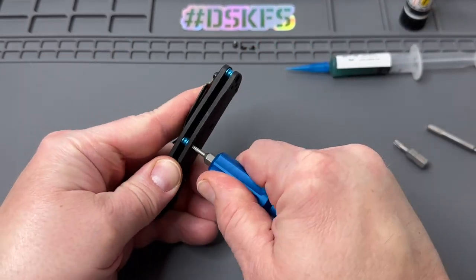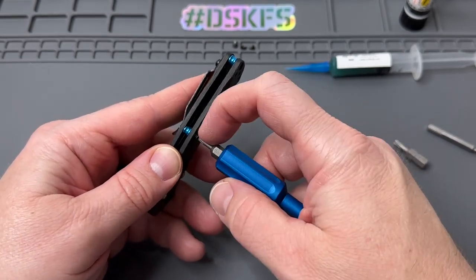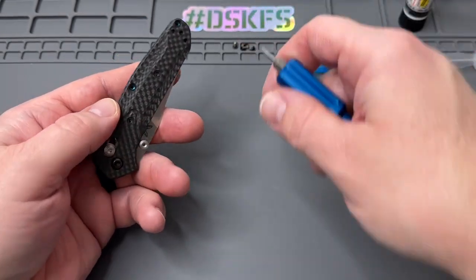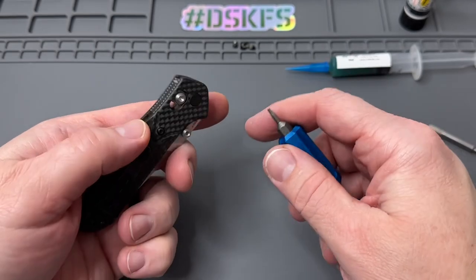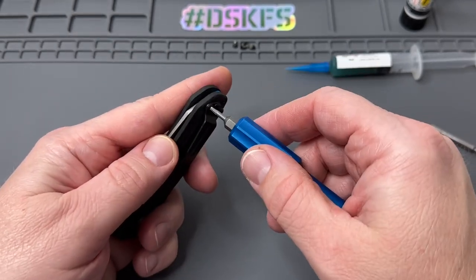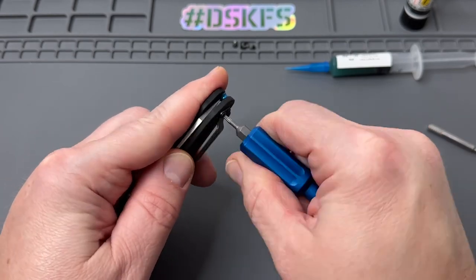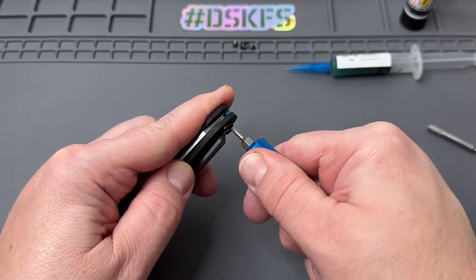One of the things I like to do: after they build it and put Loctite on, sometimes that Loctite might drip down and get into the pivot area, or maybe even against the blade, and it just makes things a little bit sticky. So we're going to fix that today.